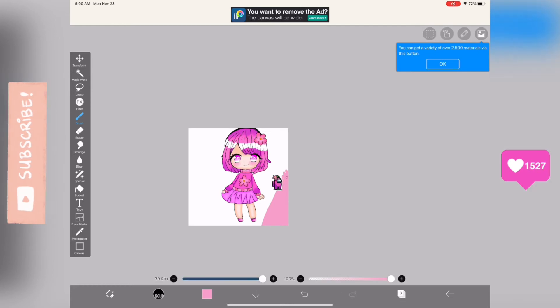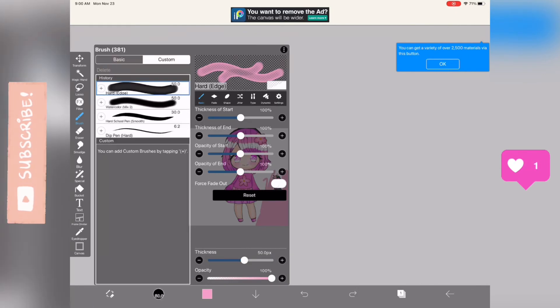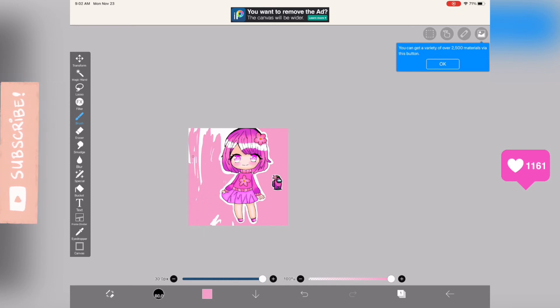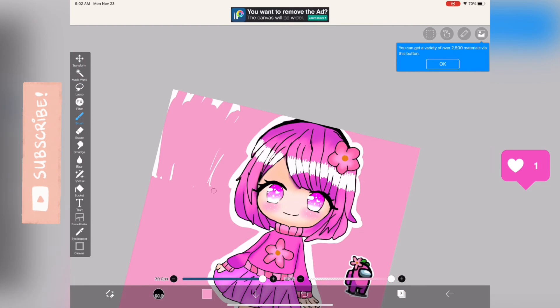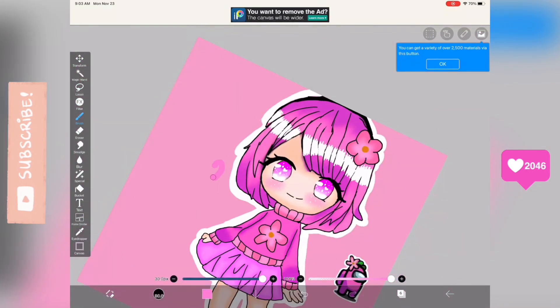Now I'm starting on the background. I'm going to go with a simple plain pink background since she is the pink Among Us character. I was debating which brush to use, but in the end I went with the hard pen. I was going to do a white highlight around my character — she looks really cute at this point, like a chibi girl. I then realized there were some extra white spots from other layers, so I had to go to many different layers to color those in pink.